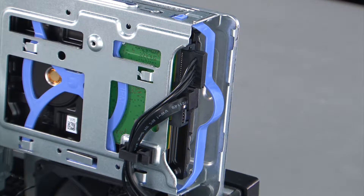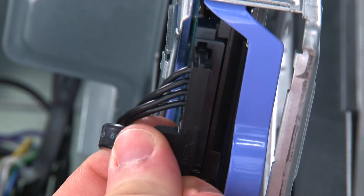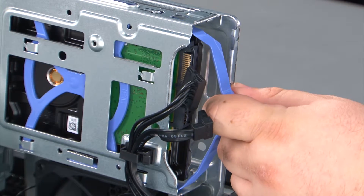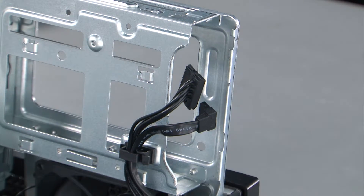In order to remove the internal storage drive we must first disconnect the SATA and the power cables. Then we're going to grasp the bracket by the handle and slide the drive out of the bay.